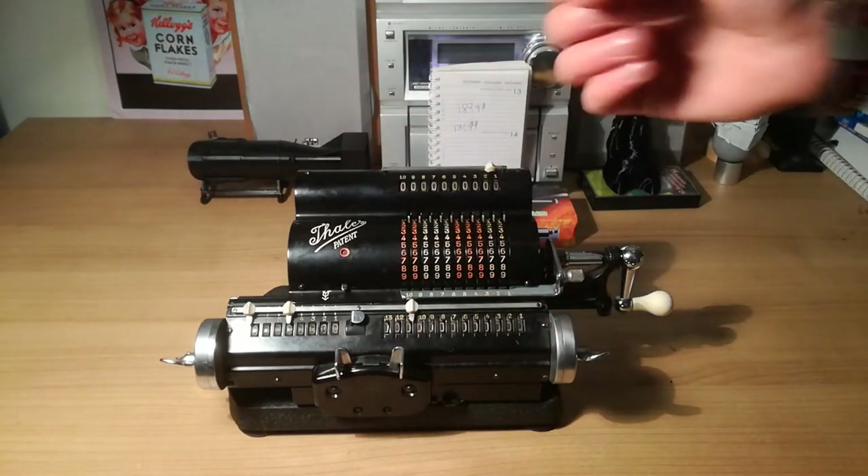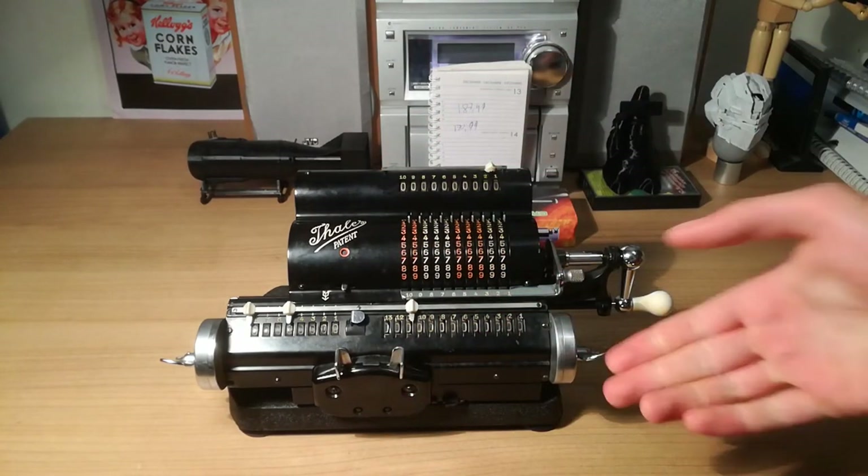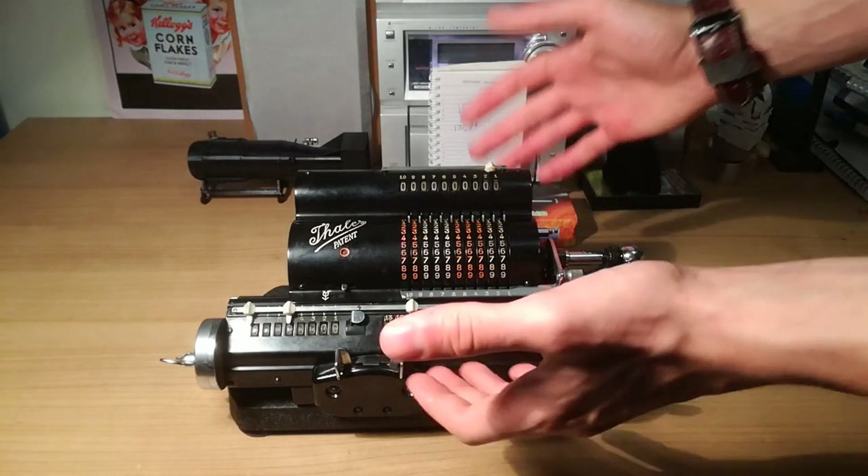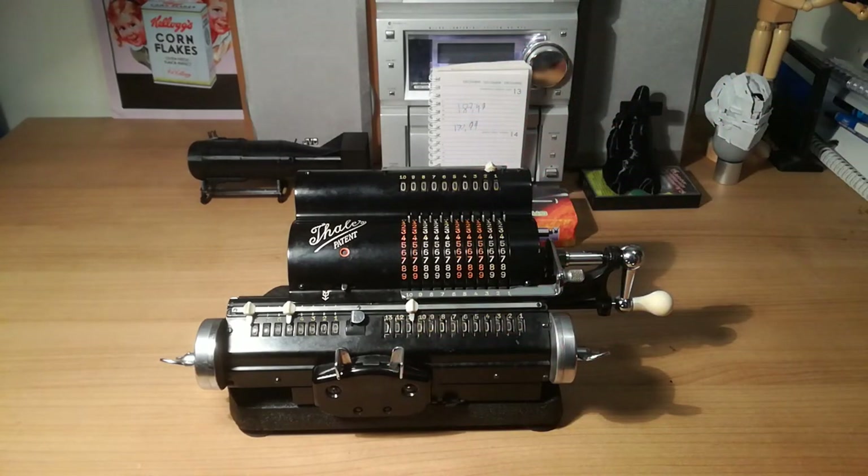It's pretty funny to me that they would use this back in the day, just like how we use our small little calculators now. That they would lug around this huge heavy thing just to add up, subtract, multiply and divide — it's pretty crazy.